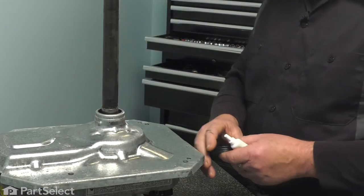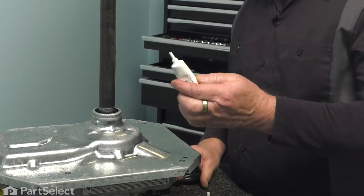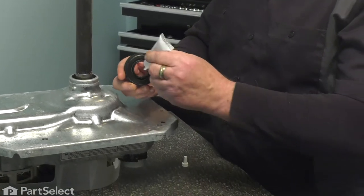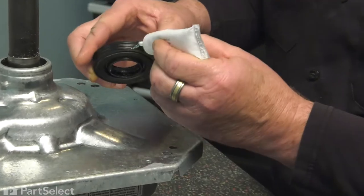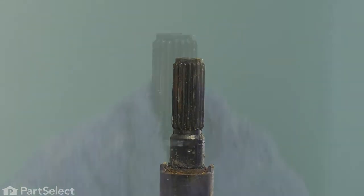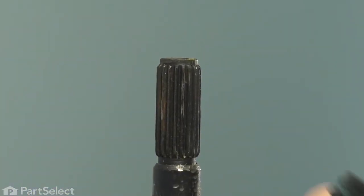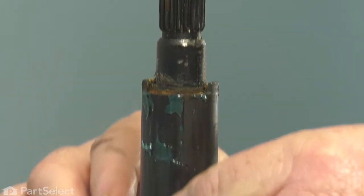With your transmission out, take the new seal, which comes with a little tube of lubricant. Apply a little of that lubricant to the inside lip as well as to the outside. Take the seal, give the shaft a little clean so no foreign matter gets in the way, then slide the seal down over the shaft and press it onto the gear case.